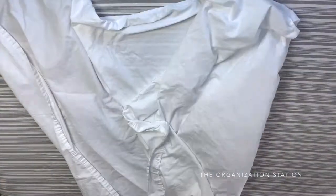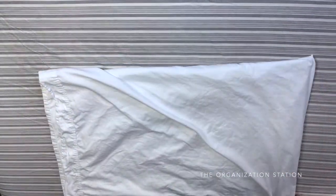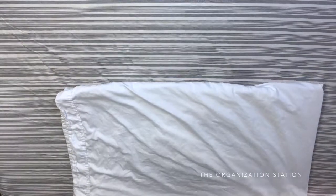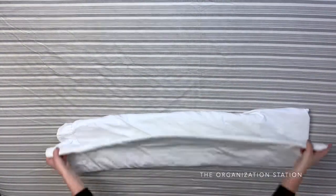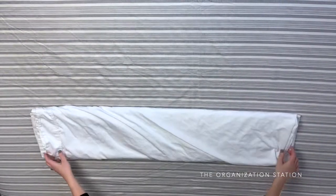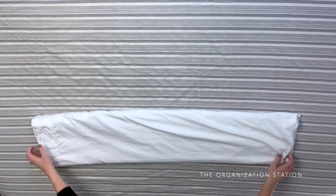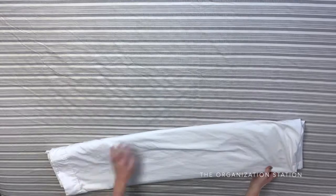Lastly, there is the flat sheet. This is going to get folded in half twice — I went ahead and sped this up quite a bit for you. With the side that has all the loose ends towards the bottom, fold it in thirds. Then flip it over, smooth it out, and turn it around so that the smooth end is facing you.